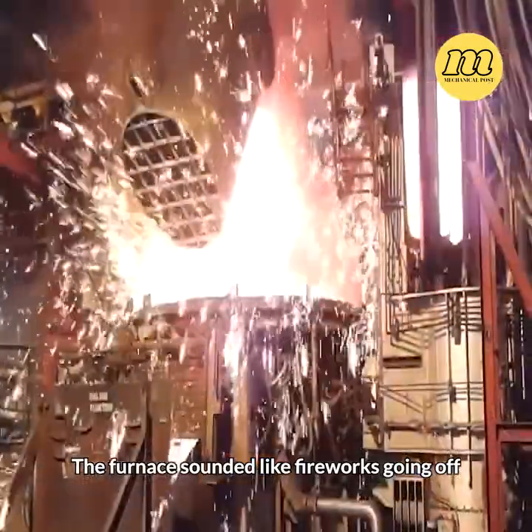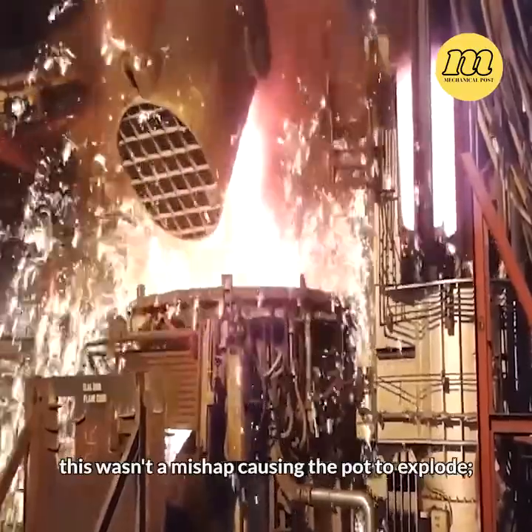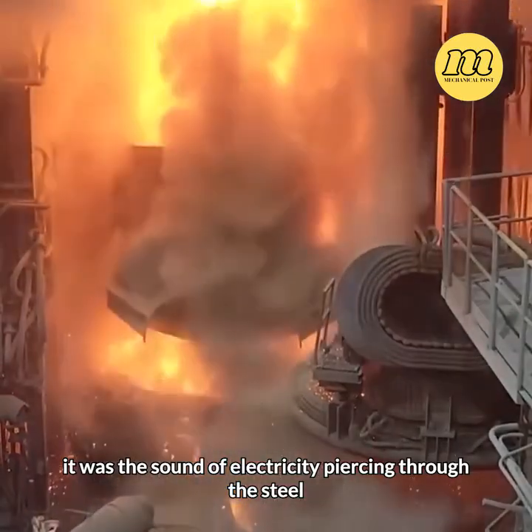The furnace sounded like fireworks going off, with crackling noises. However, this wasn't a mishap causing the pot to explode. Instead, it was the sound of electricity piercing through the steel.